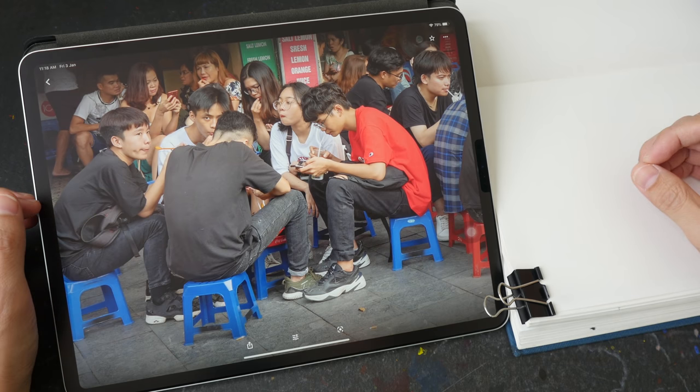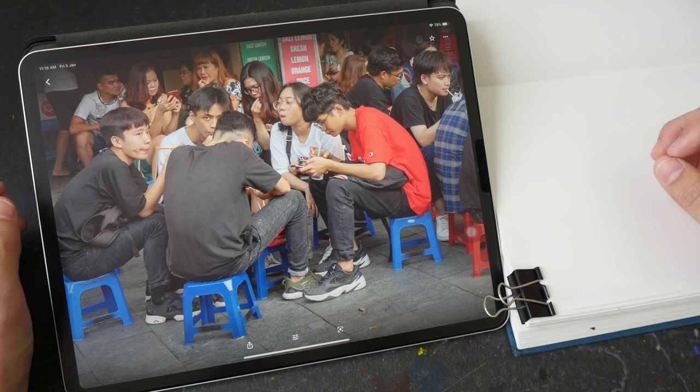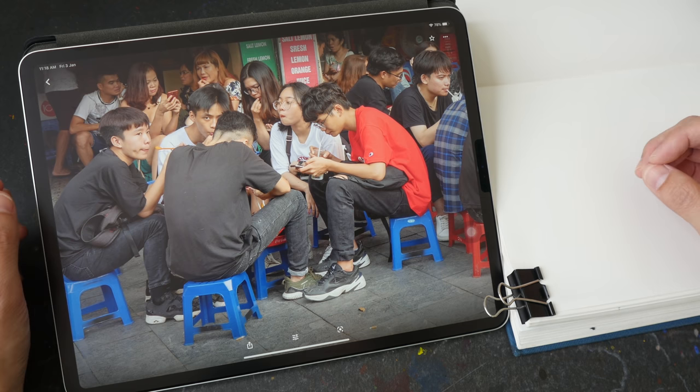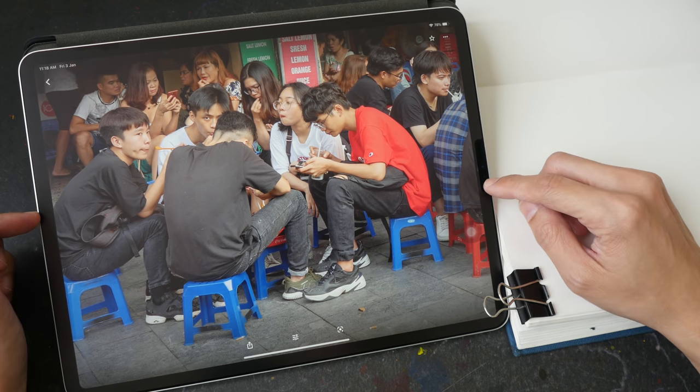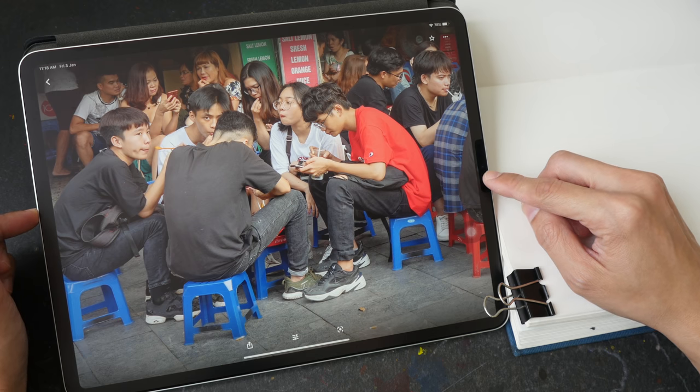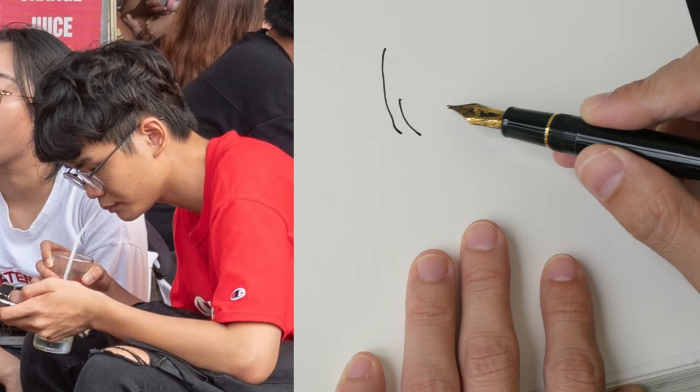Hey everyone, welcome to another drawing tutorial. Today I'm going to teach you how you can keep your lines clean and simple so that your drawings can look more confident and read better. This is the reference photo that I'll be using today — you can download this from the video description below. Let's go through the three habits you should avoid.